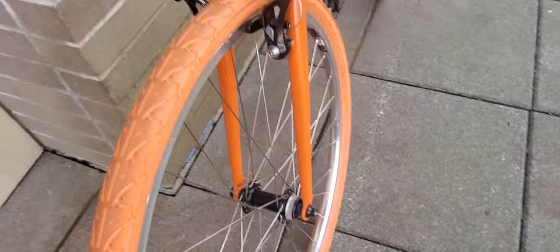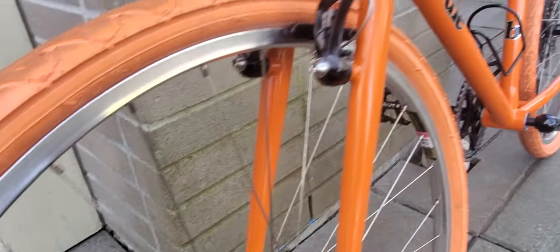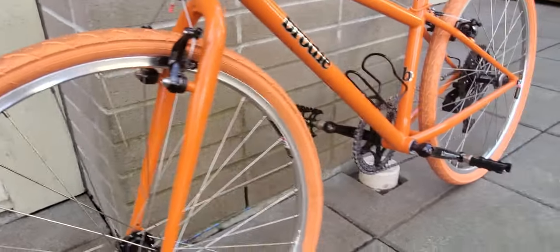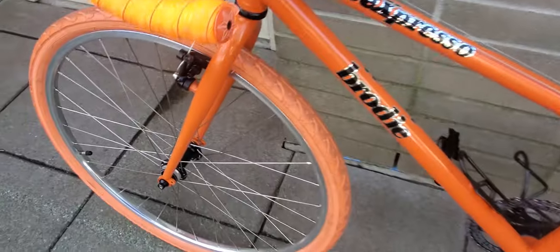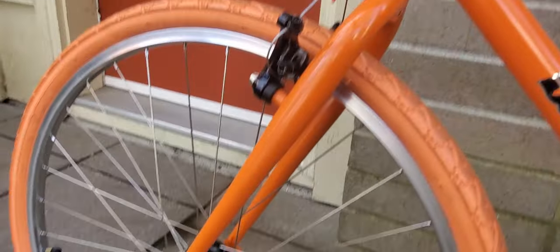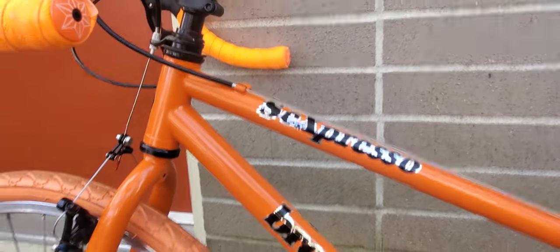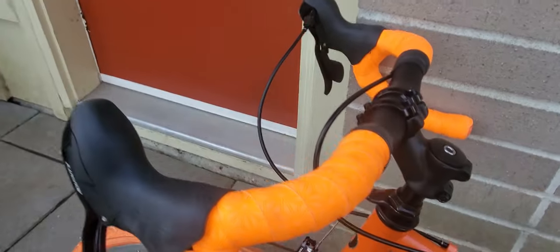Got some beautiful Tektro brakes, brand new. Most of the stuff is NOS — new old stock. Bought a nice wheelset off Craigslist locally, which was a really good score — beautiful rims, perfect road rims for her. The only things left over from the original bike were the frame and fork — beautiful, nice and slim pinner tubing. I like how the cranks match the frame tubing.